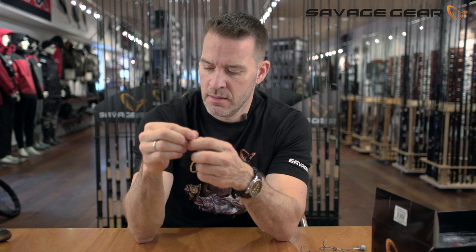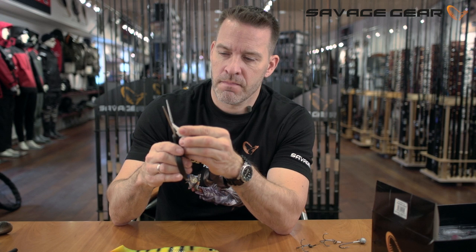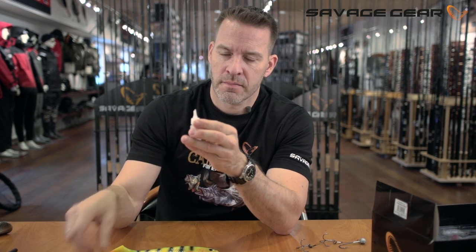Hey guys. Hold It Super Glue from Savage Gear. Let me show you how to use it. First, cut the tip at an angle, like so.